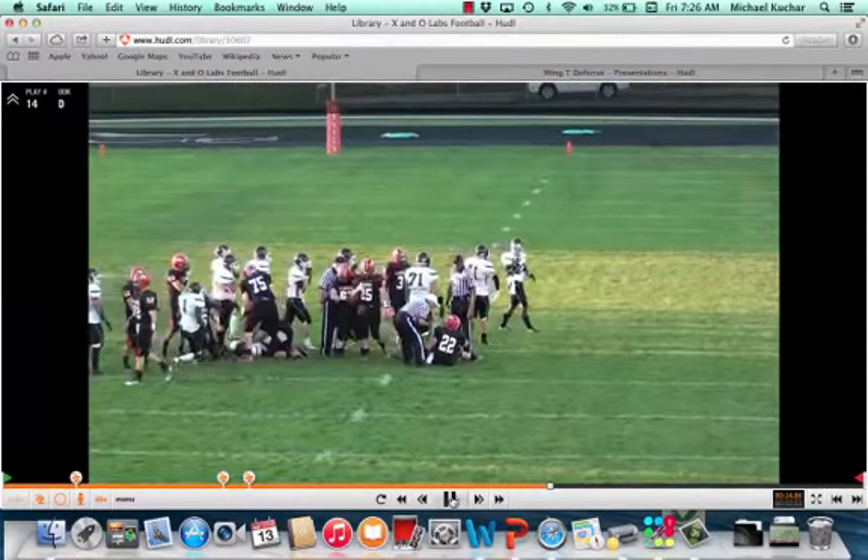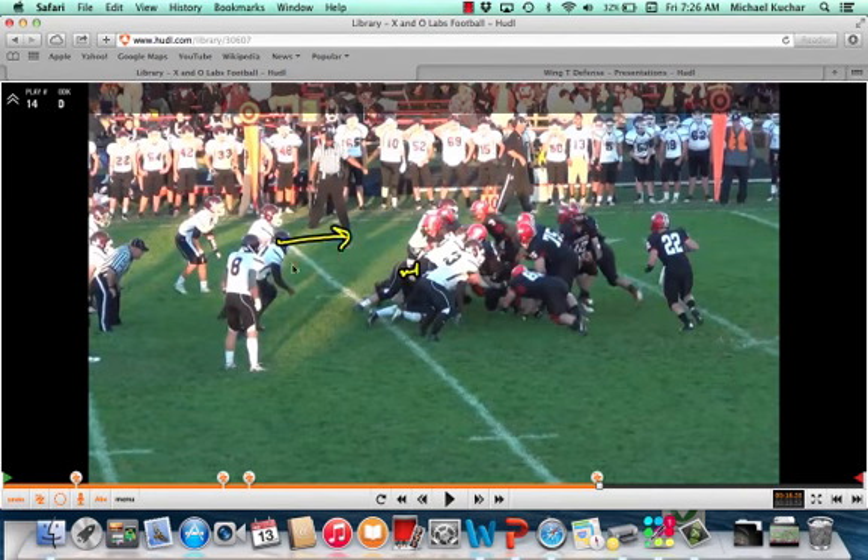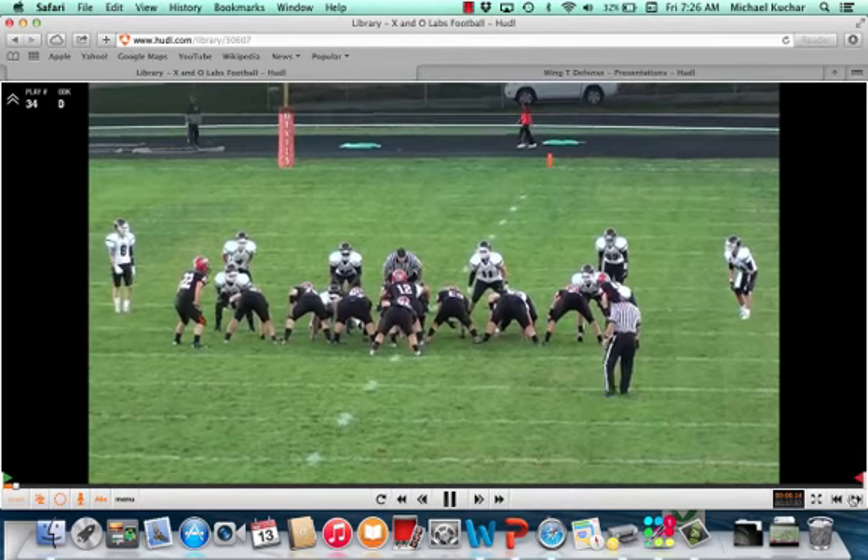And you can see here — just a simple technique, cutting the legs. You see those linebackers are able to see a little bit, which is what they need to do against these teams. There's so much misdirection there. Those linebackers are able to see and make plays and run a little bit.